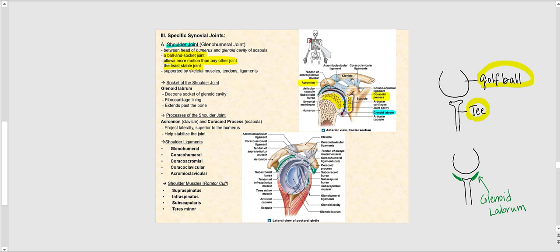Some of these supportive structures include skeletal muscle, tendons, and ligaments. One key supportive structure is the glenoid labrum, which is a ring of fibrocartilage. It basically helps deepen the socket of the glenoid cavity, extending beyond the bone — beyond the glenoid fossa of the scapula. Looking at the image in the top right corner, I've highlighted the glenoid labrum in green; that is your ring of fibrocartilage.